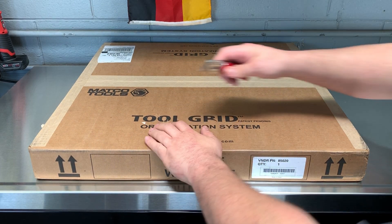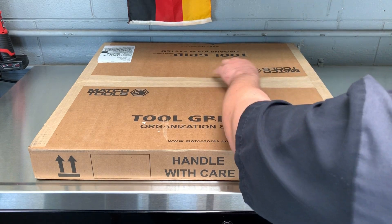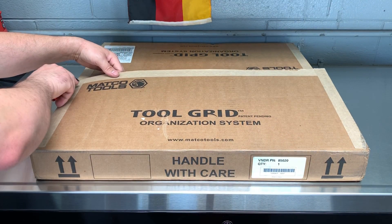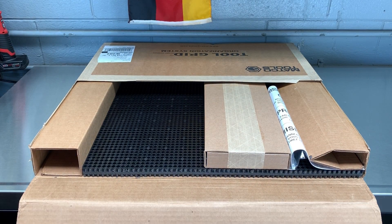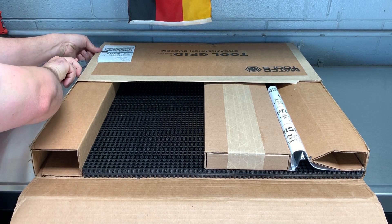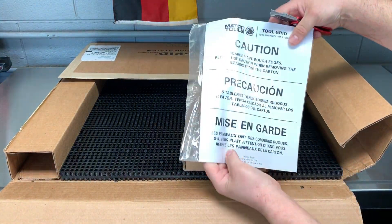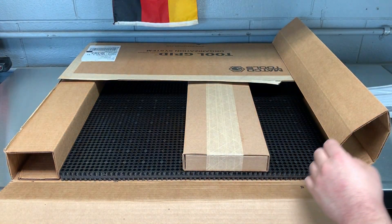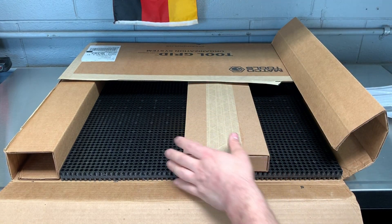All right, let's get to it. Basically it's a Tool Grid, and it's usually sold through Matco — you can't get them anywhere else. If you go online it'll send you to a page to find your Matco dealer, so that's one unique thing about it. Inside it shows Matco instructions.